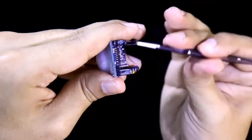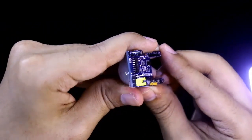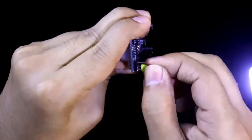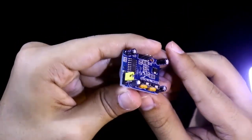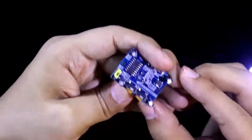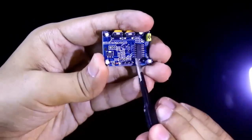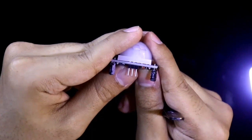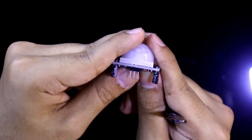It also has a jumper. One pin is low and the other is high. If we put the jumper in the low position, the trigger signal will not be repetitive. If we put it in the high position, the trigger signal will be repetitive. For our project we have to put the jumper in the high position. It has three pins: the left pin is ground, the middle pin is the output pin, and the right one is VCC.